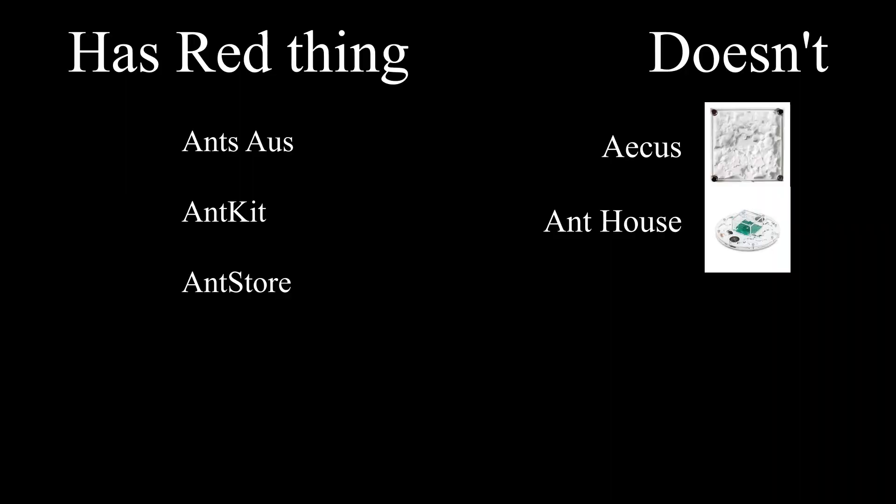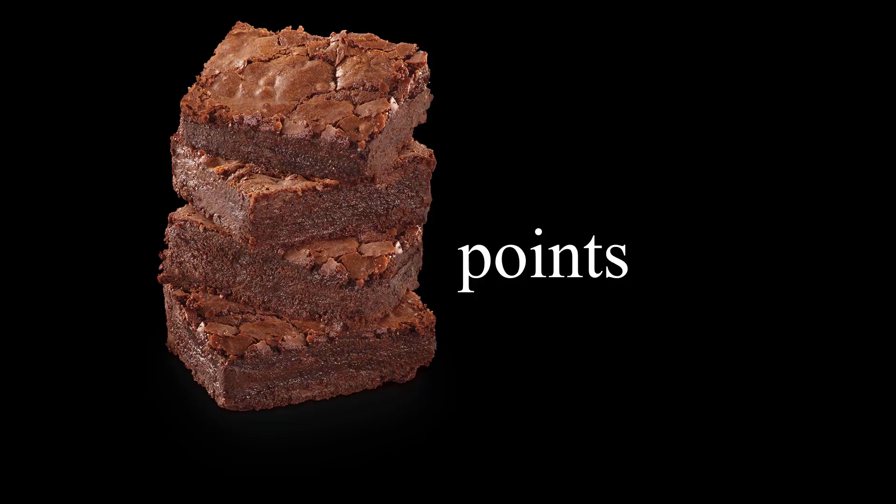Not having red light filters seemed a bit pernickety for the longest time, but now that we're going into a new decade, I feel like it should be standard. So extra brownie points for Antkit.